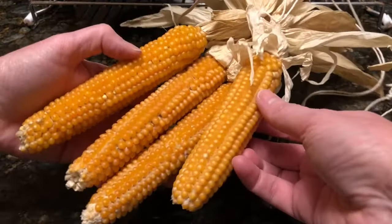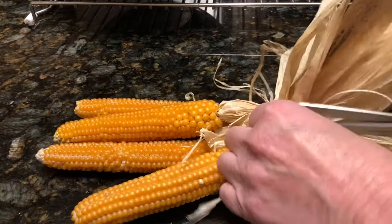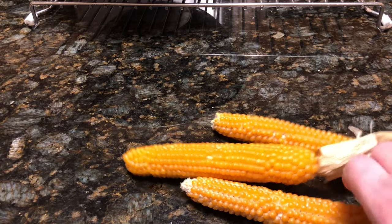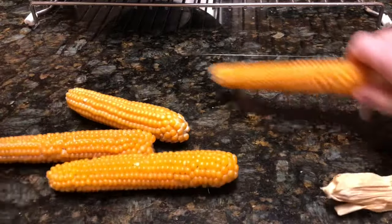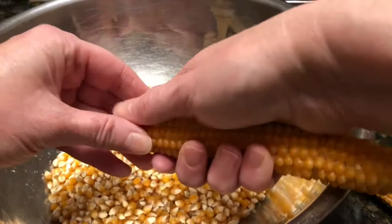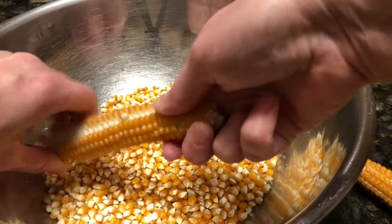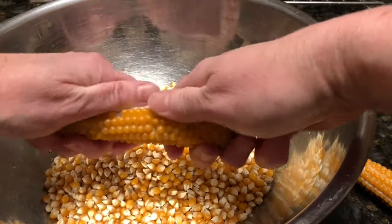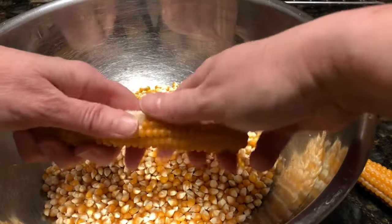The next step was to remove the kernels of popcorn from the cobs. I started by removing all of the husks. To remove the kernels, you just basically have to get a little starter area, a starter patch going. Once you have your starter area cleared, you just take your thumb and start pushing the kernels towards that clear area and they come off really easily. It was actually much easier than I had expected.